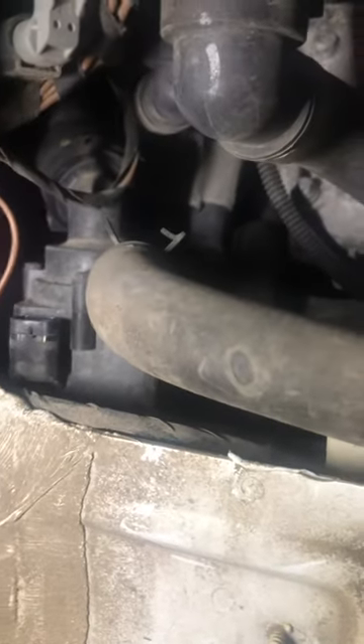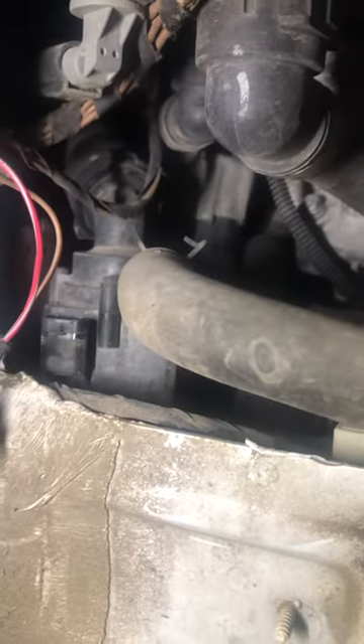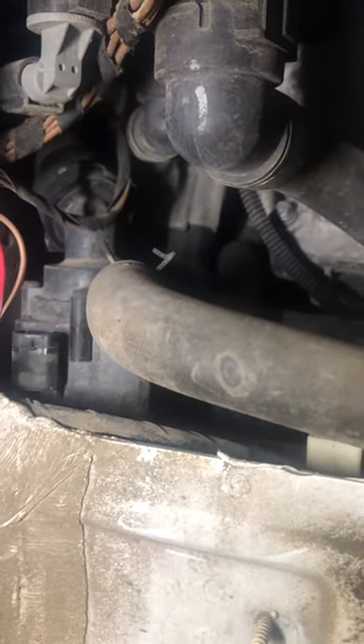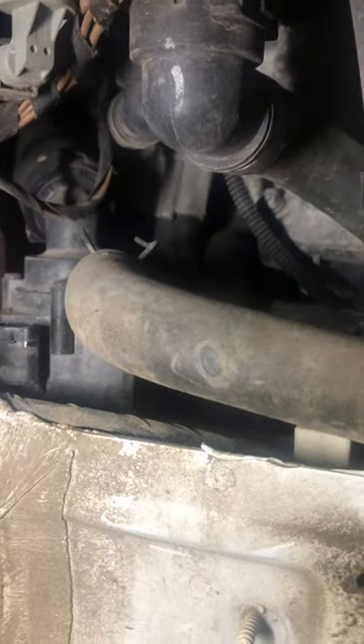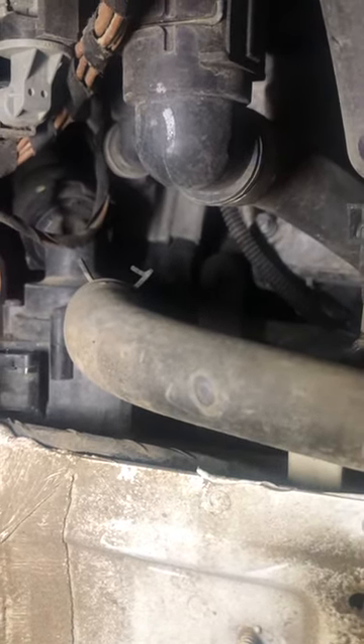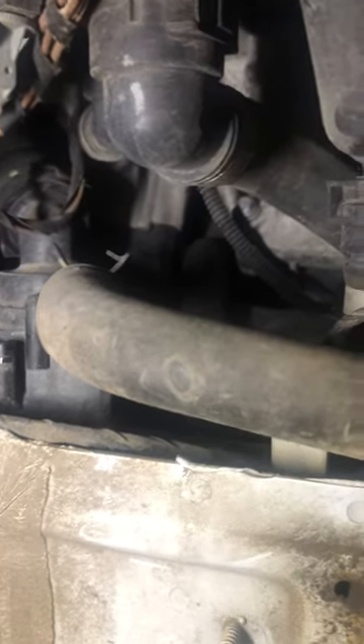I thought I'd share a little bit of information about what's called the electric auxiliary water pump for a 2014 BMW X6 M — the one on the left.